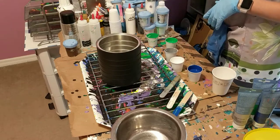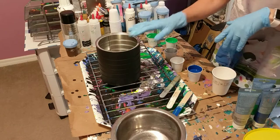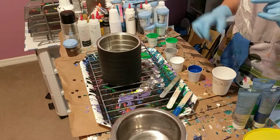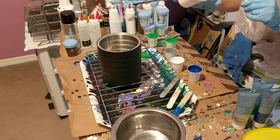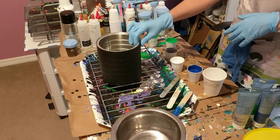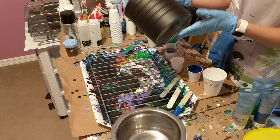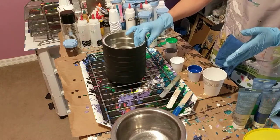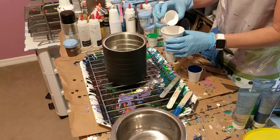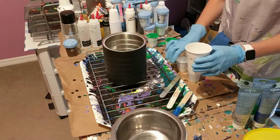I also have white, which is Artist Loft - I just keep that in my pre-mixed bottle. Normally when I've poured on something I pour each color on individually, but today I'm actually going to put it all in a cup and pour it together - a dirty pour. If the black shows through, that's okay.